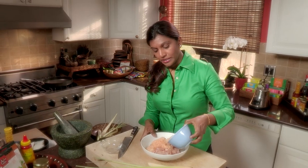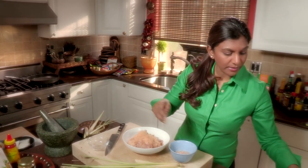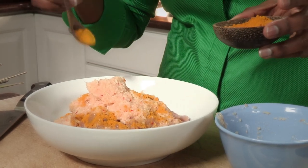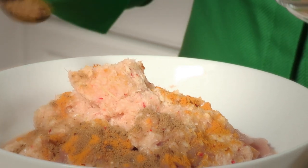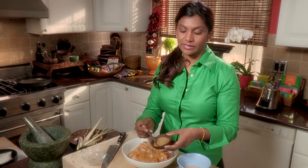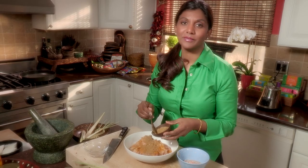We just pour this paste over the chicken, and then over this we add a little bit of our beautiful spice powders. Turmeric, which is going to give us this beautiful golden hue. Cumin, which is going to bring this earthy, grounded flavour to this satay. A little bit of coriander seeds, and that's going to give you that lemon, orange, lime-like flavours.